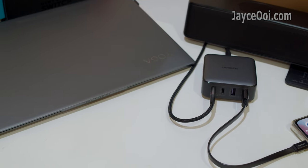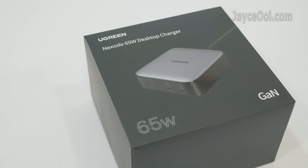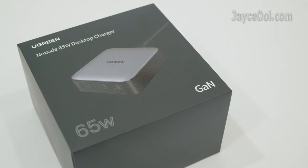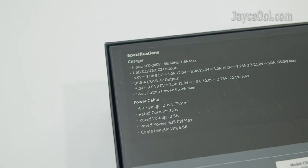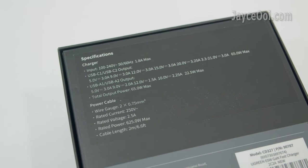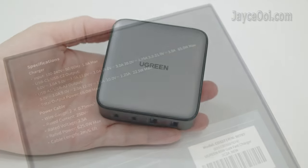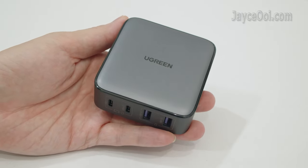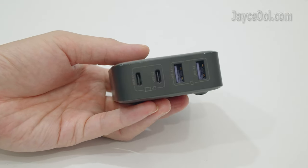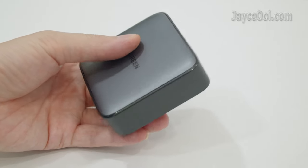Alright, let's have a closer look. Everything comes well protected in this nice gift box-alike package. Take your time to unbox it. And here is all the power outputs that it provides — worldwide support as you can see. Excellent build quality with sturdy plastic housing: compact, lightweight and slim design, loaded with a nice-to-touch matte surface.